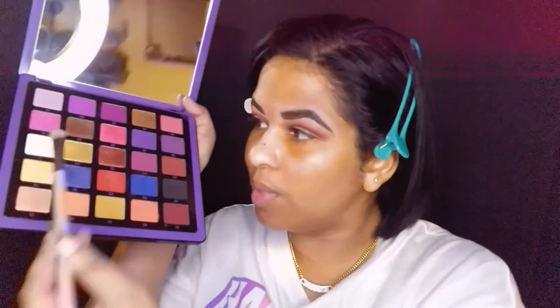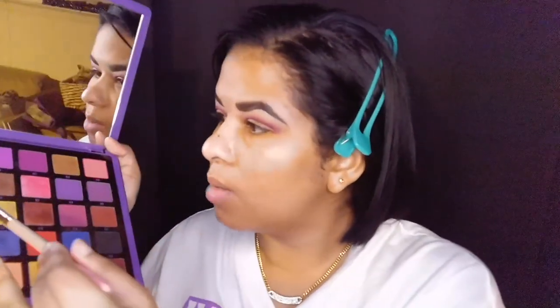I'm going to take this Luxie brush and grab just a little bit of that bright white color — I think it's C1 — and put it on my brow bone just to give a little bit of a brow highlight.